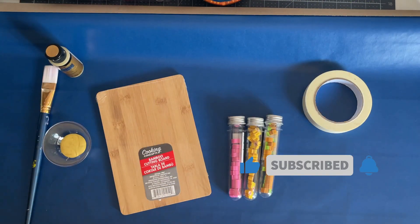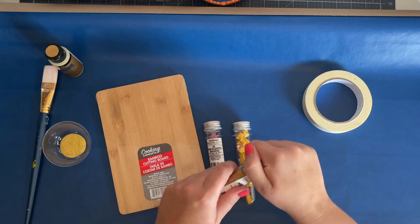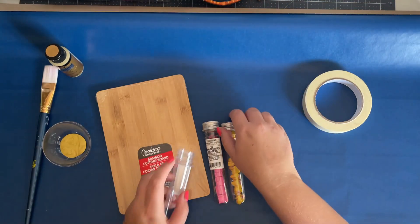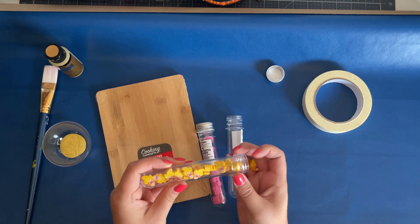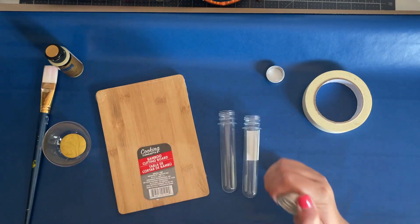The main pieces I'm going to be using for this DIY are a Dollar Tree bamboo cutting board and three plastic test tube looking vials. I found them in the office supply section of Dollar Tree — they're just filled with tiny erasers, so I open them up, remove the caps and erasers, and set them aside. I'll end up using the erasers to make little embellishments for my journals later so they're not going to waste.